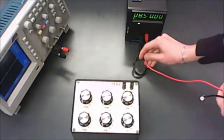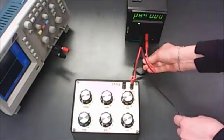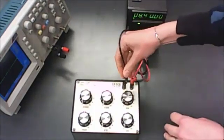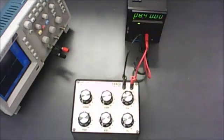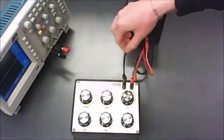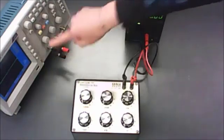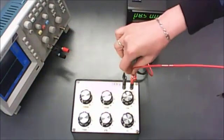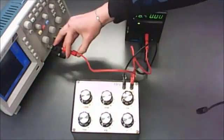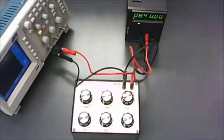Connect the positive terminal to one end of the resistor and the negative terminal to the other. Then hook it up to your oscilloscope, being careful that the more positive end goes to the red terminal and the negative end goes to the black terminal, because the oscilloscope will not give you accurate values if ground isn't plugged into its black terminal. Red to red and black to black.